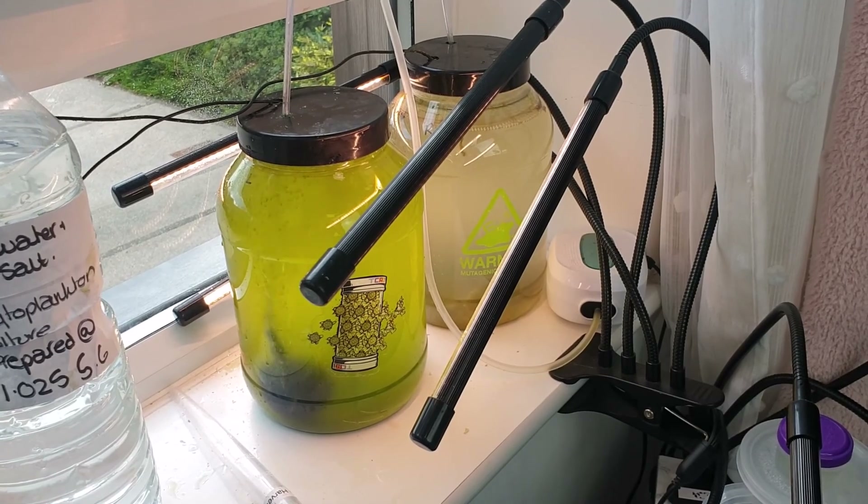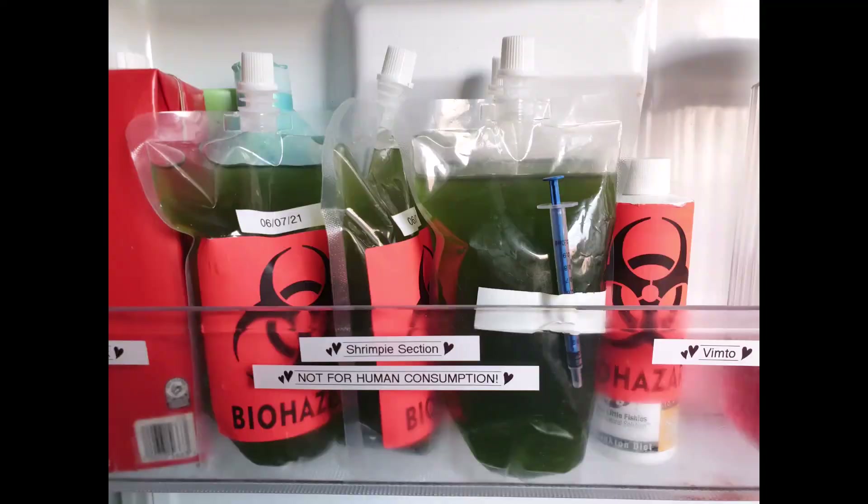So that is my algae harvest. That was algae maintenance video number two of three. I hope you've enjoyed videos one and two — if you haven't already, please hit the like and subscribe button. I look forward to seeing you in video three for setting up a new culture. Thank you for watching and I hope you have a good day. Cheers!